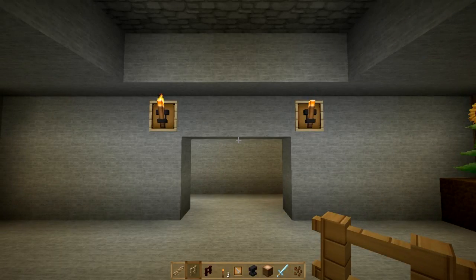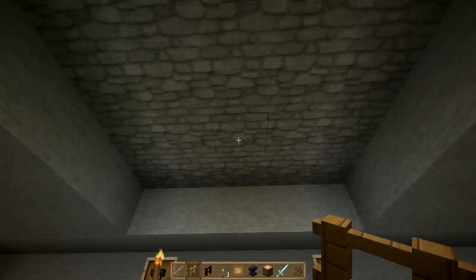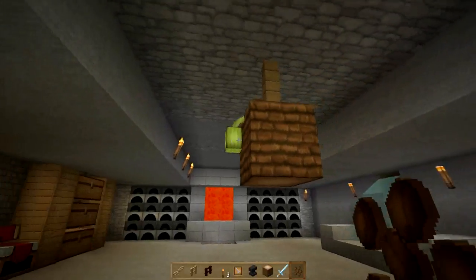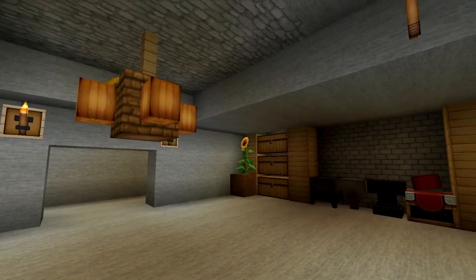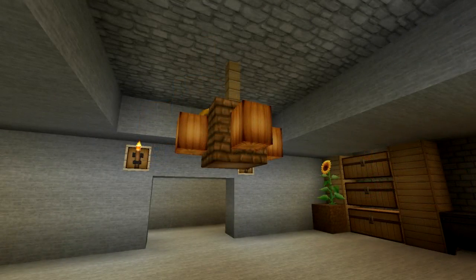When your correct lighting is in place, there are also a few methods of adding aesthetic lighting without actually providing light. As weird as this sounds, you can give the illusion of a nice chandelier using fence, a jungle wood log, and cocoa beans. At full growth, they look a little like this. While this doesn't actually provide light, it sure does provide a great aesthetic piece if your lighting is correct in order to prevent mob spawns.